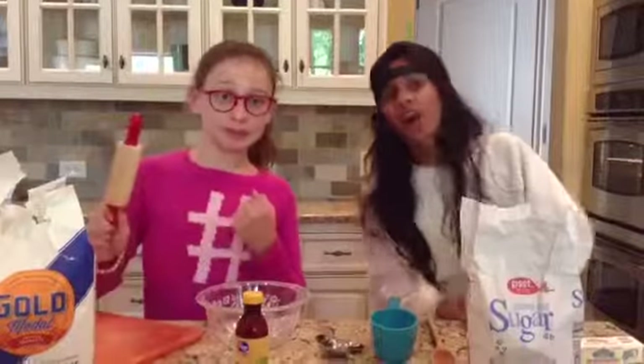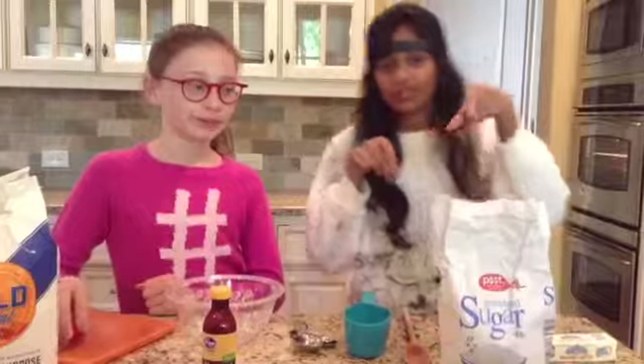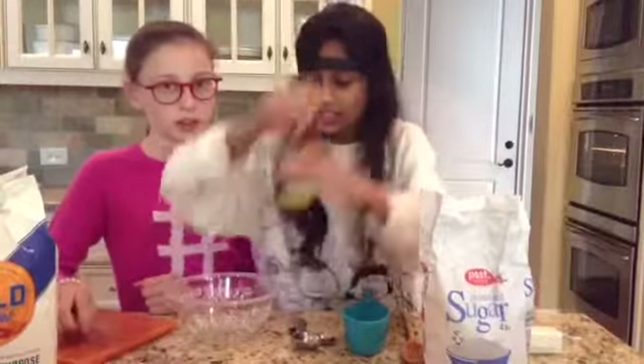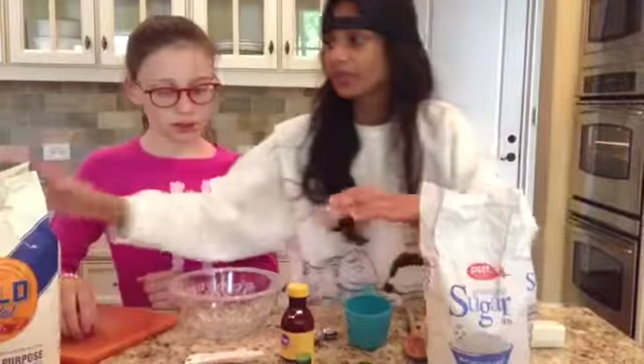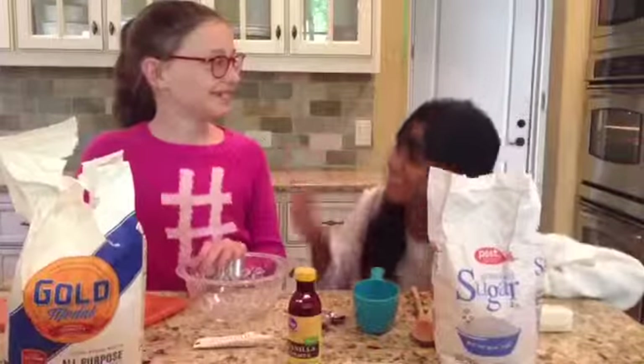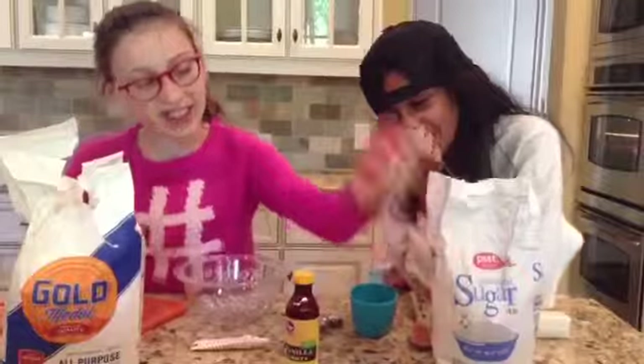While our cupcakes are in the oven, we are going to make cookies for them — little heart-shaped cookies to go on top of them. The ingredients you'll need will be some sugar, some butter, some vanilla, some red food dye, and your flour.